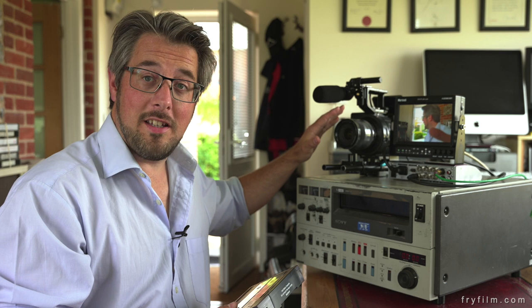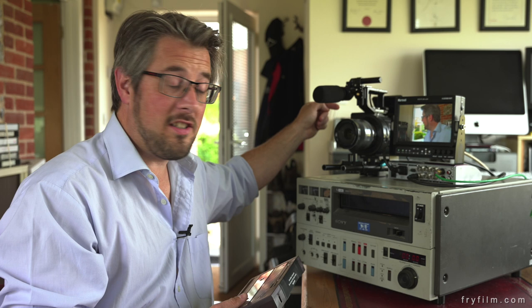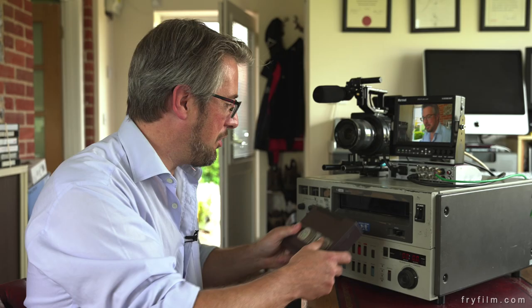I've got it all set up here — we've plugged this Sony FS700, it comes out SDI, standard def SDI. It's going to record HD in the camera but send out standard definition SDI into this Miranda DV conversion box, which then converts the signal down to composite video which goes into the U-Matic deck. I know it's a bit complicated, but I wanted to see if the converter box worked and the output from the FS700 and this machine.